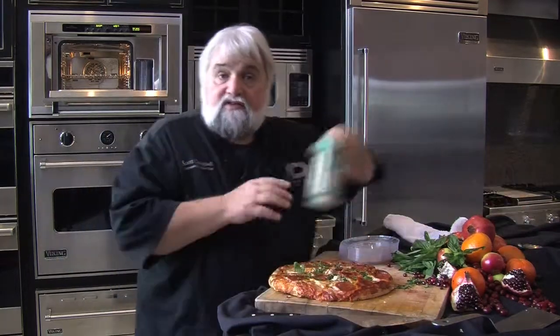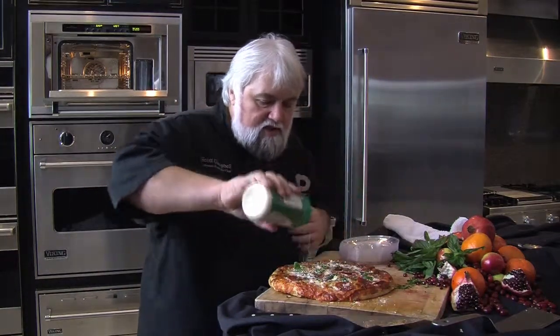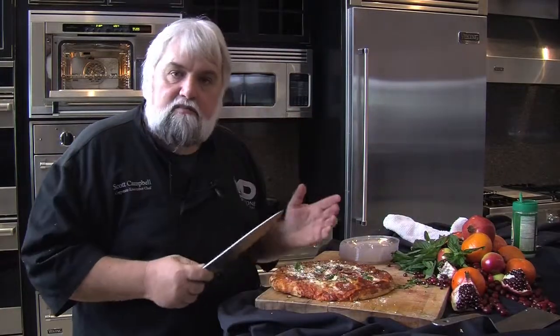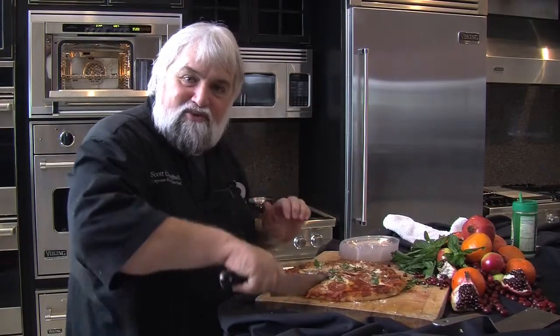I'm gonna cut this up and bring it back with a little bit of fresh basil. I don't think there is such a thing as too much cheese on pizza, so I always kind of bring it up with a nice sprinkle of Parmesan cheese. And in the time it normally takes to preheat a regular oven, I'm serving this to my family who are in a hurry but deserving of a really good meal.